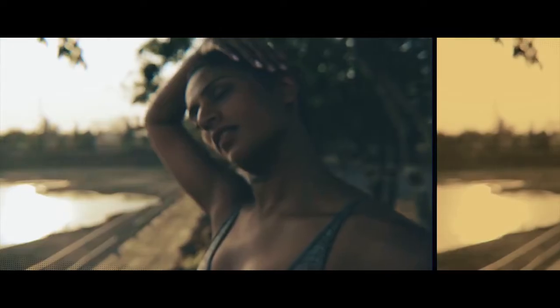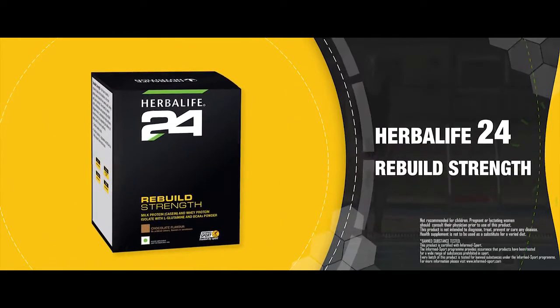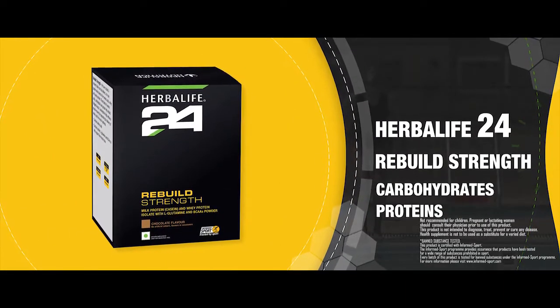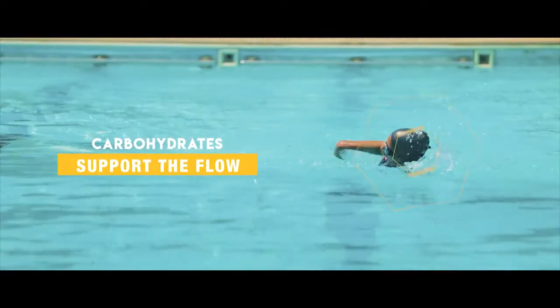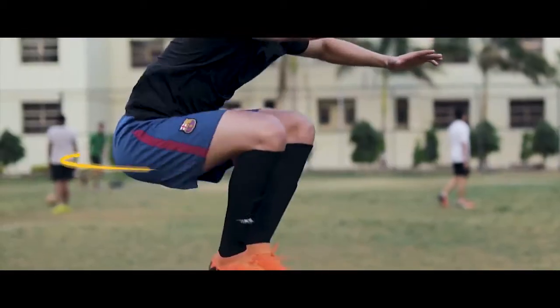You need sustained muscle recovery. Herbalife 24 Rebuild Strength has the perfect blend of carbohydrates and protein. Carbohydrates support the flow of amino acids to the fatigued muscles.